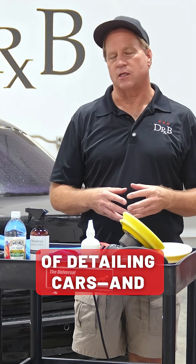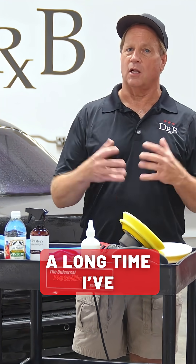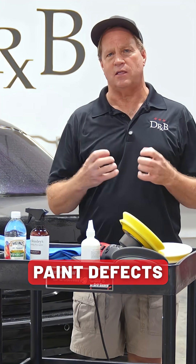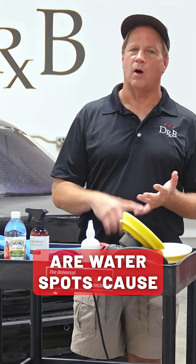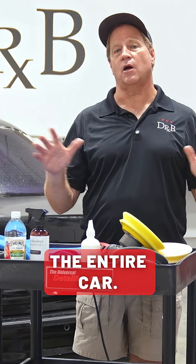But I tell you, in my experience of detailing cars — I probably used the machine polisher for the first time in the early 1980s, so that's a long time I've been machine polishing — one of the most dreaded paint defects I'm asked to remove are water spots, because usually they're all over the whole car, and if they don't wipe off, that means I've got to polish the entire car.